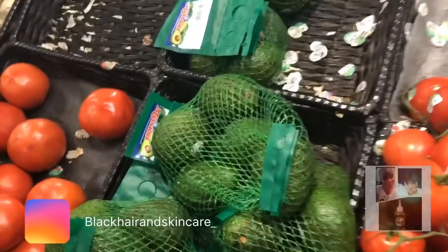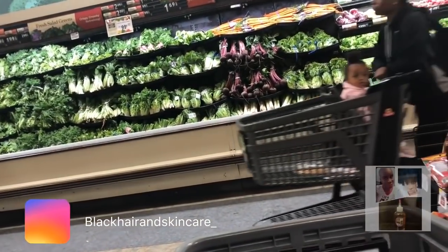Let's go see what they got as far as the greens because I love to get to that. They got avocados too, guys, but I put avocado in my hair — I haven't really eaten avocados. I have to try to find some avocado recipes because I haven't really eaten any avocados.